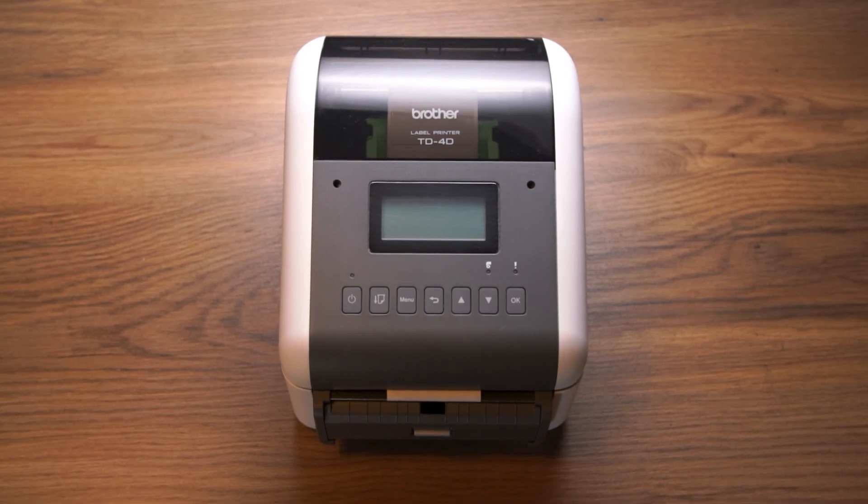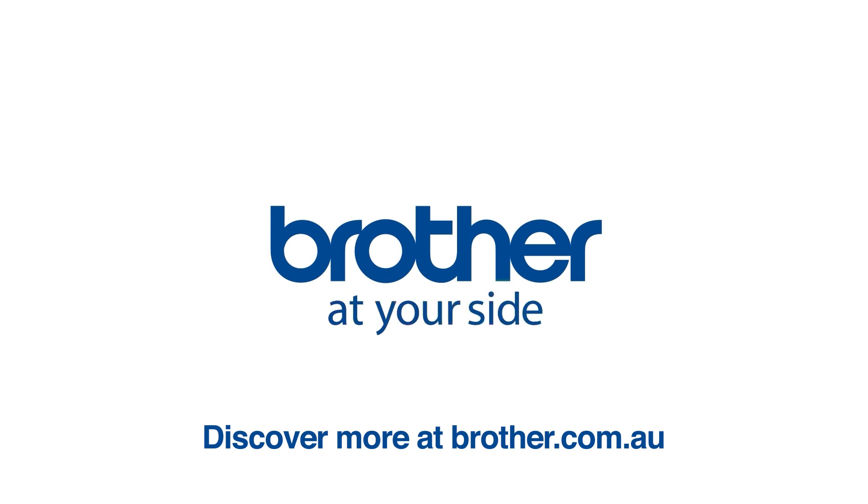This is the Brother TD4 series, made for Australian business. Discover more at Brother.com.au.